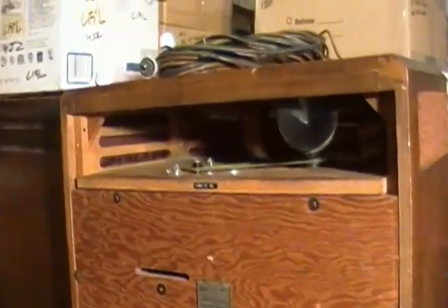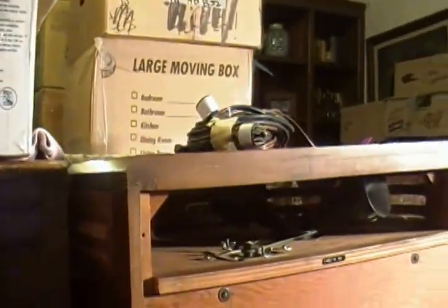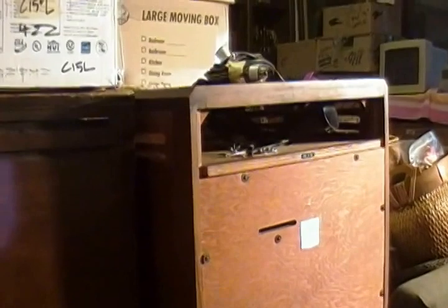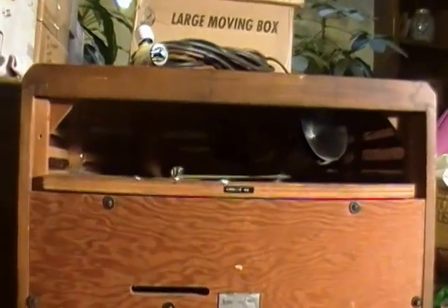It's about the same size as a 122 but has more modern cabinetry, which I will be showing you in the next video. It has a 90-watt solid-state power plant, and I just wanted to give you a little bit of an idea of the controls.